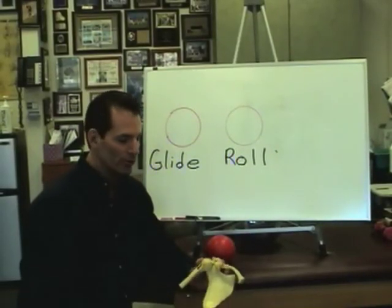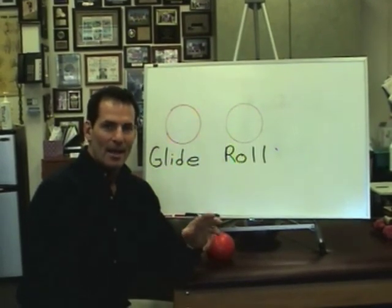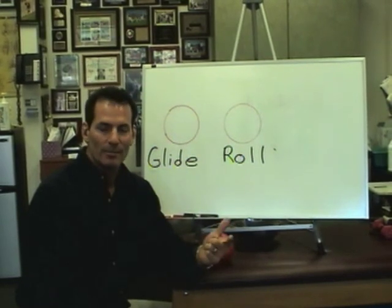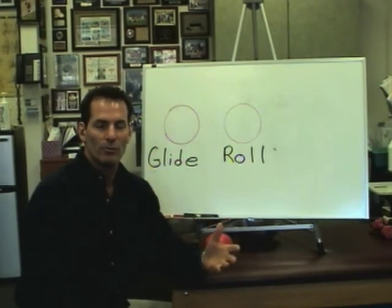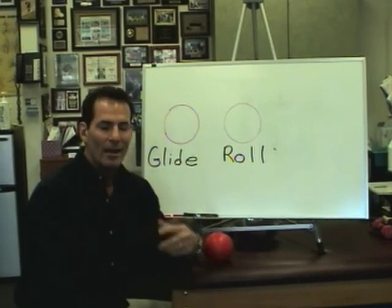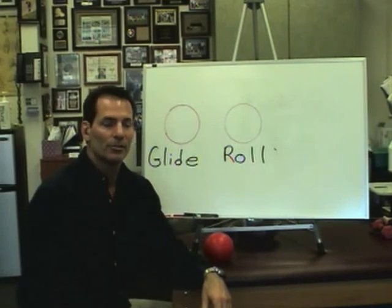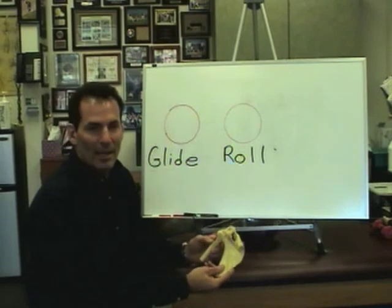Today we're going to go over the biomechanics of the shoulder. It's really important for this series on the shoulder because we have to understand, when we're rehabbing the shoulder, what's happening with the patient. Typically, we're dealing with the most common conditions of impingement syndrome, bicipital tendonitis, simple bursitis, or even if a patient's recovering from a post-surgical operation with arthroscopy where they've had their rotator cuff repaired or their labrum repaired. We have to keep in mind what's happening inside the shoulder with the mechanics to make sure we're cueing the patient correctly when they're doing their exercises. So let's just go over a quick, simple biomechanical explanation.